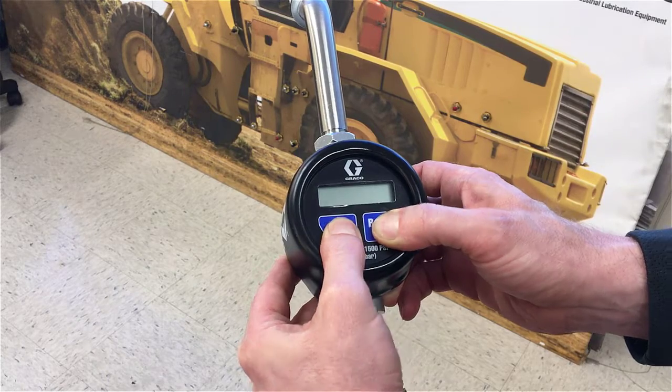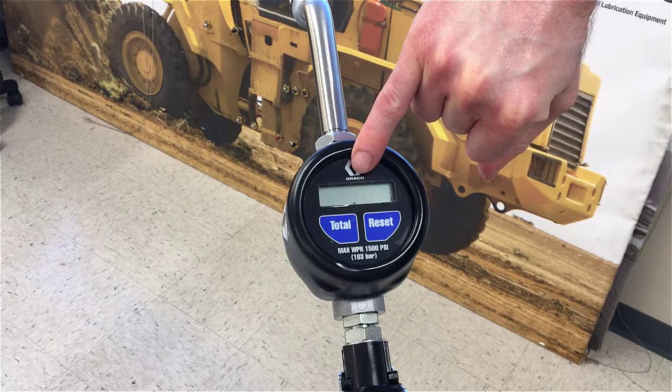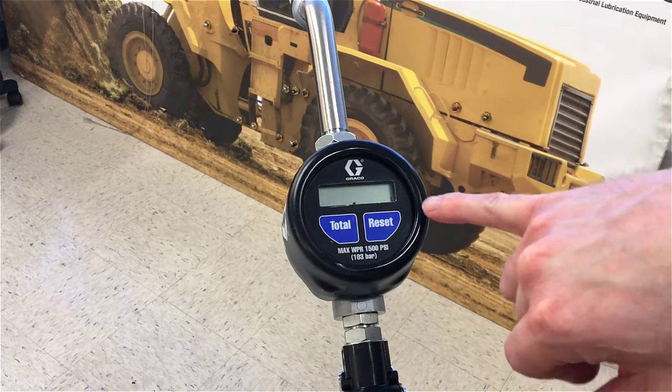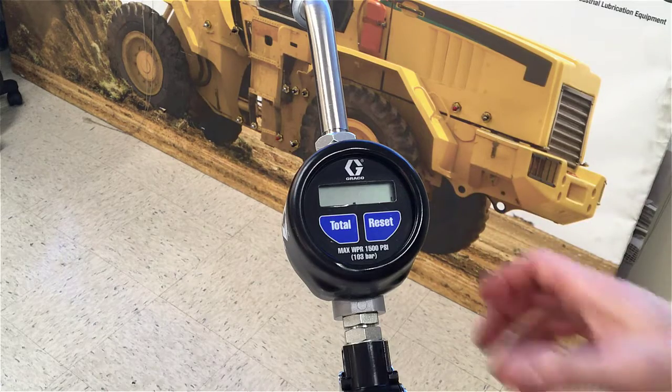Keep going through the firmware version. Once you see that blinking decimal point and then go over to the right, you can see this meter is set to be dispensing in liters.